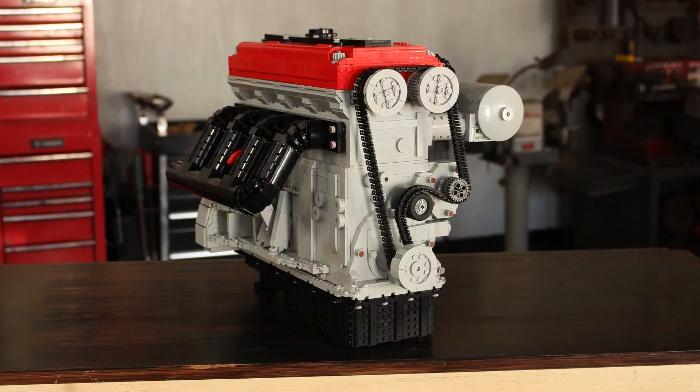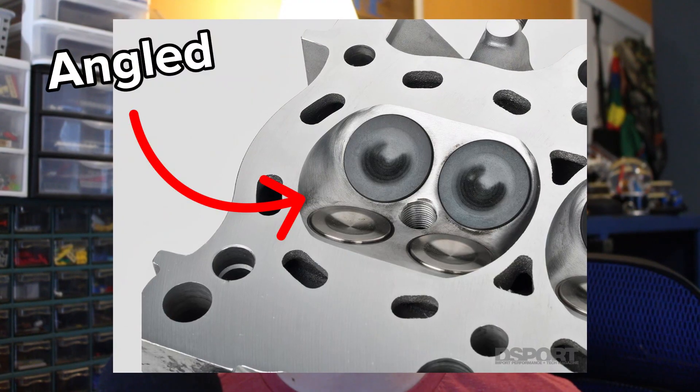Today I'm going to be trying something you don't normally see when it comes to LEGO vacuum engines, and that's angled valves. A lot of real world engines have their valves at an angle instead of being completely vertical. Take for example the Honda B16 engine — it's a dual overhead cam engine with the valves at an angle. Replicating this in LEGO is not going to be easy, but I'm up for the challenge, so let's get to building.